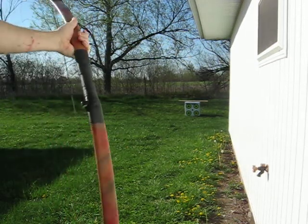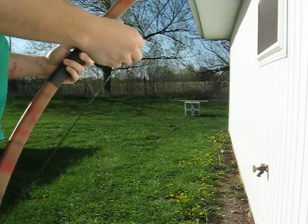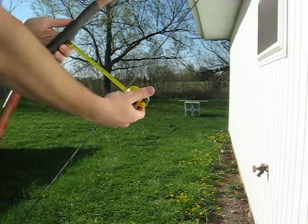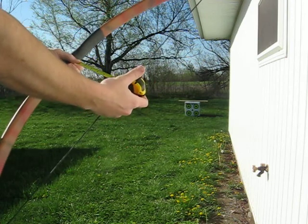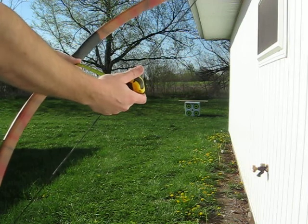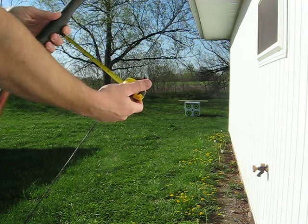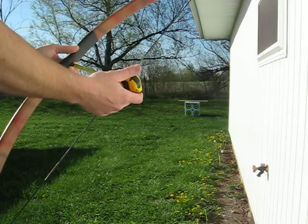This is the camouflage bow that I made. With a 51-inch string, I'm right at 8 inches of brace height on this. I've tried the 53-inch string and I end up with about 6 and a quarter again, but I think the 51-inch string is probably better. The overall length of this bow is 58 inches. It's a 1-inch diameter pipe, so we'll see how it shoots.